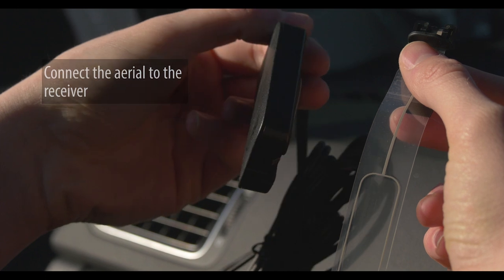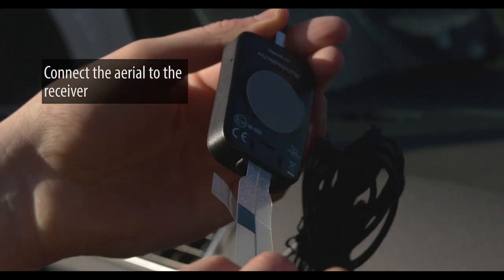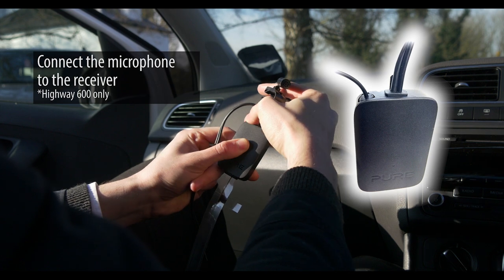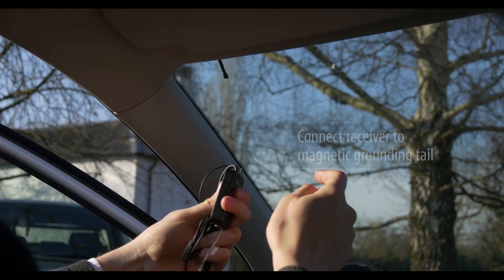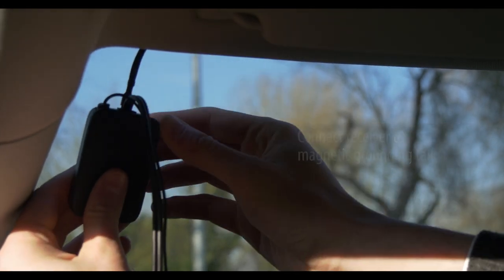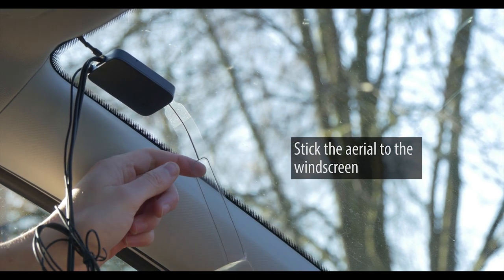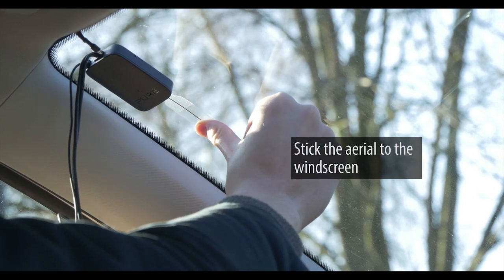Once the grounding tail is connected and in position we can move on to the aerial, microphone and receiver. Connect the aerial to the receiver, then connect the microphone to the receiver — it should click into place and be fully inserted. Now we can connect the receiver to the magnetic grounding tail whilst it is still attached to our roof. Once all the connections have been made, peel off the plastic film from the bottom of the receiver and stick it to the windscreen. Then peel off the plastic film from the antenna and stick that to the windscreen as well. Once successful the highway should look like this.